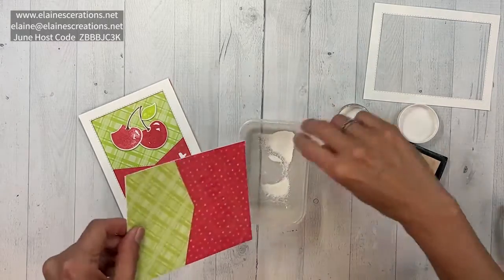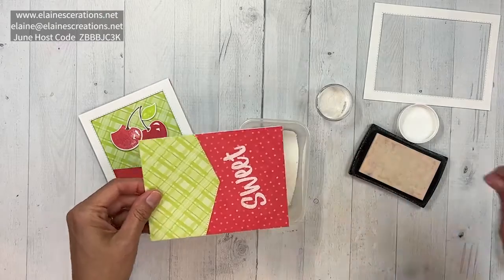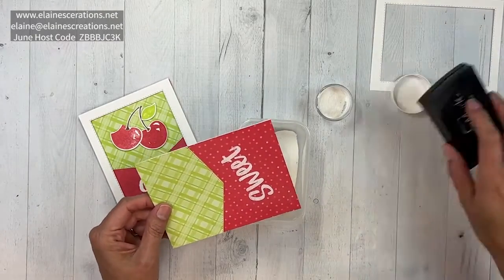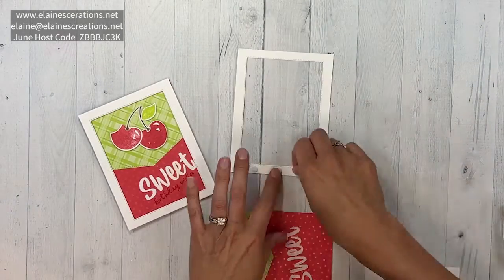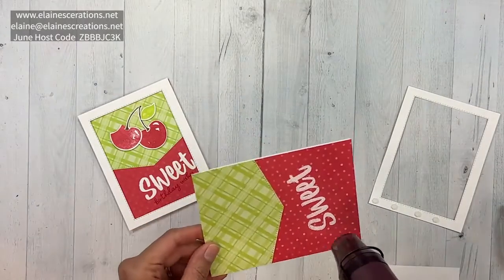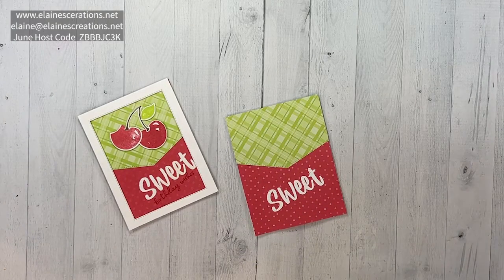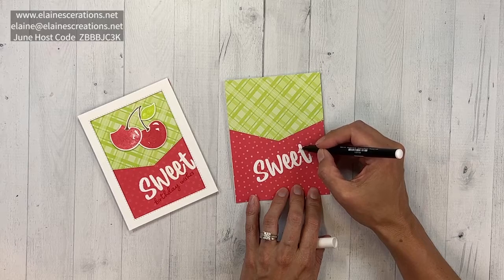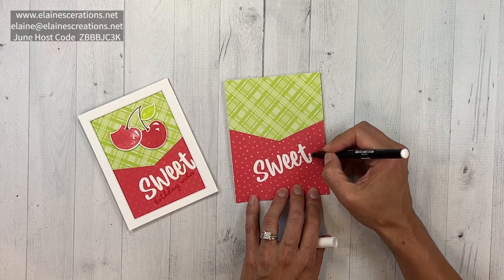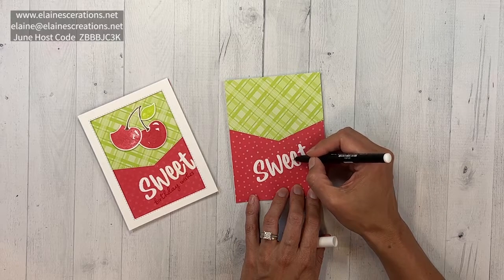I'm going to move this over a little bit so that edge will not interfere, and we're going to get lots of powder on here. Here's a fun little tip and trick: if you want to make your embossing look solid, use a chalk marker to color in some of the blank spaces and that will make your embossing look totally filled in.